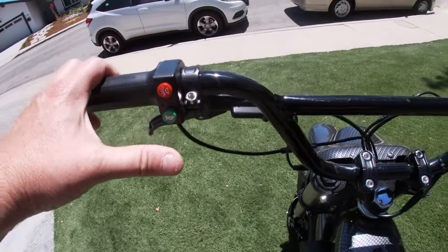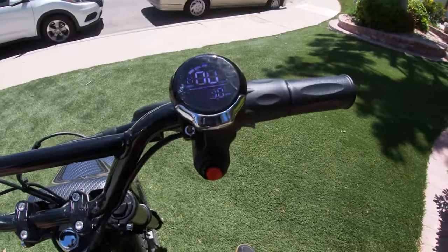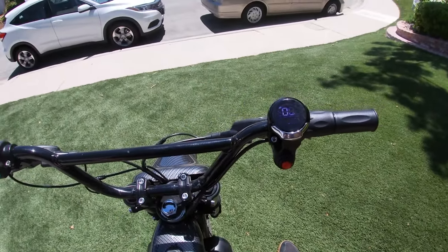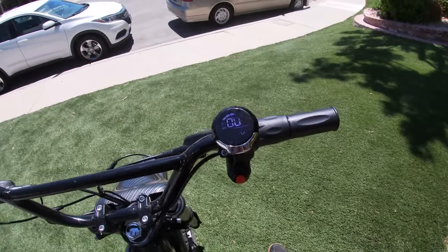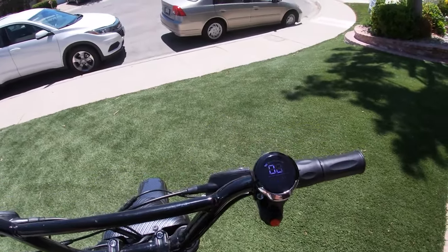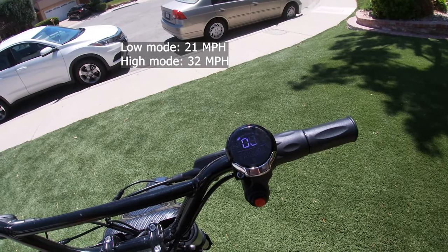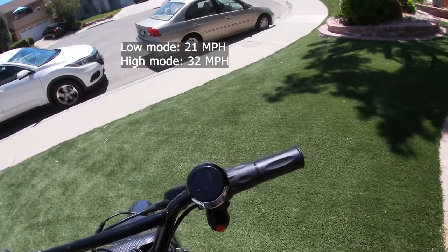Over here is a horn, and this button turns the headlight on and off. It has high and low speed modes - in low gear it tops out at around 16 to 20 miles an hour, and in high gear it tops out at about 32 to 33 miles an hour.